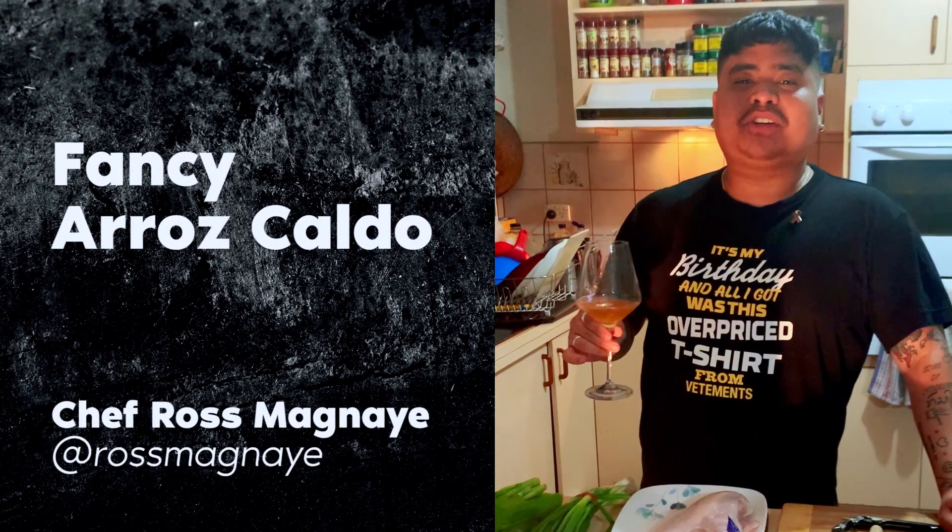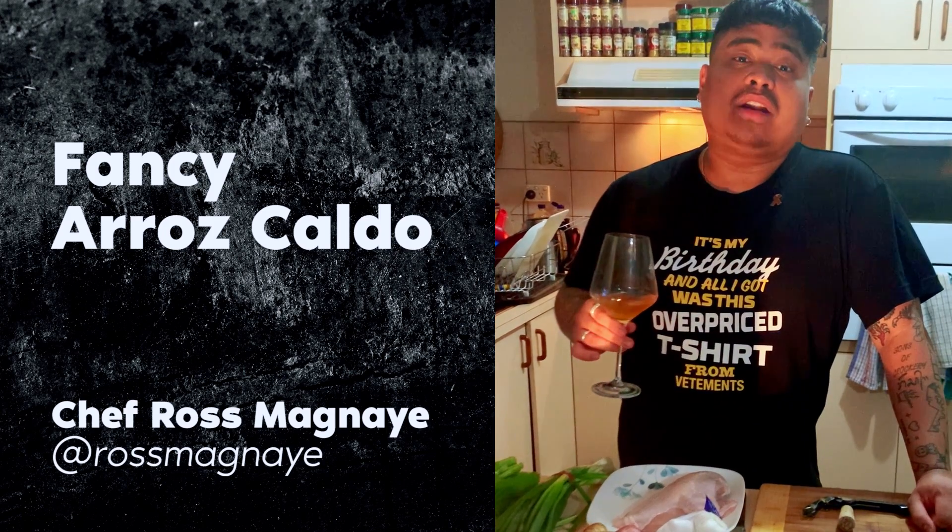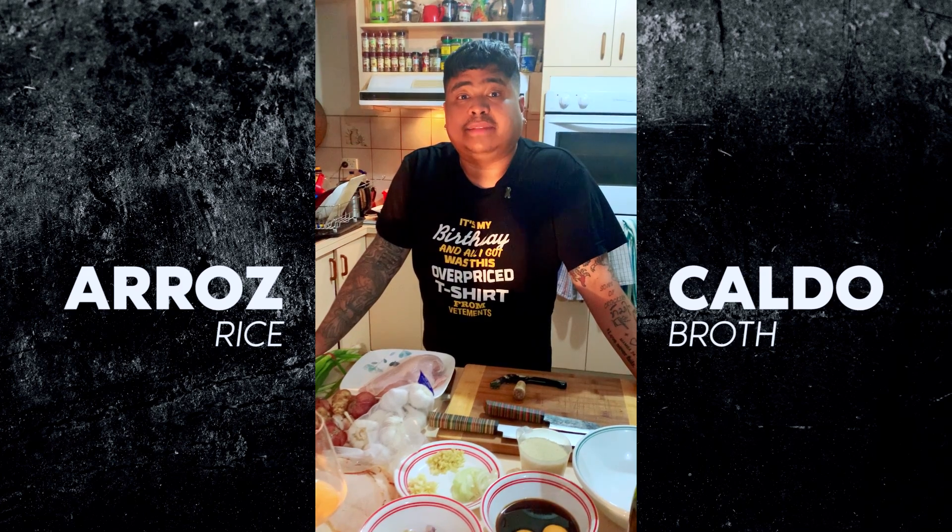Good evening, my name is Ross. Tonight I'll be making Filipino arroz caldo — a fancy version, like the arroz caldo I serve at the restaurant. Arroz means rice and caldo means broth in Spanish. I'm going to cook a fancy version of this very traditional Filipino dish.